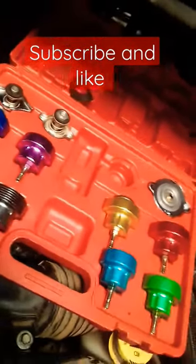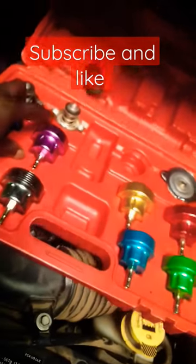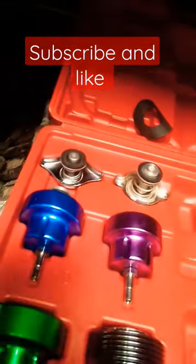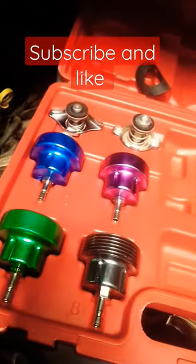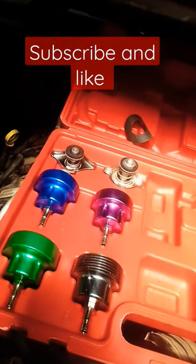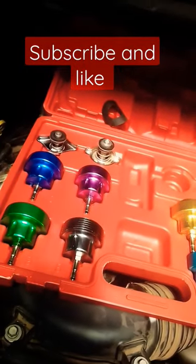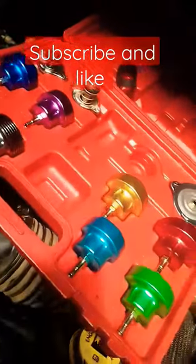This is a radiator pressure tester kit. It comes with different adapters for different vehicles, as you can see. A radiator pressure tester kit works for you to check leaks on a radiator system — if there's any leak in your cooling system, you can use this to check it.